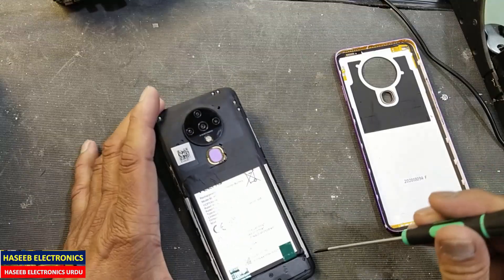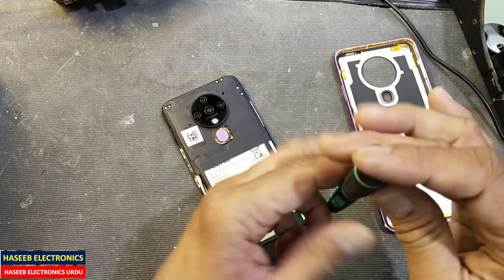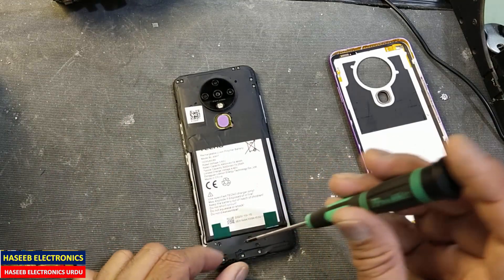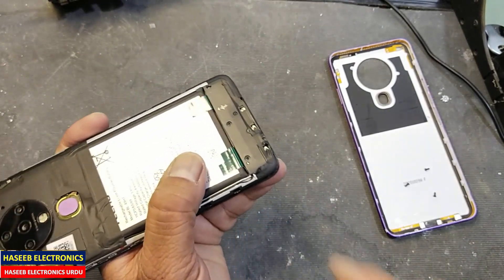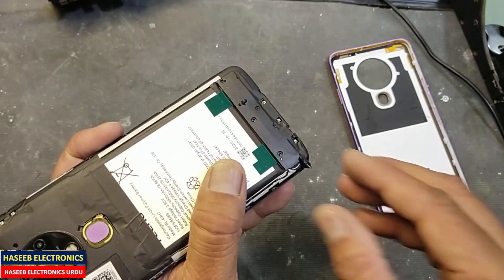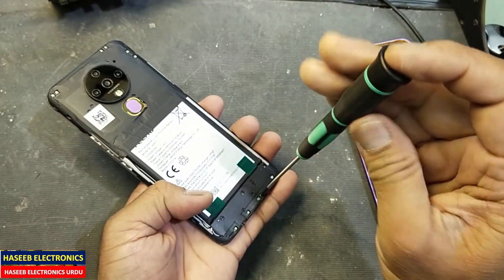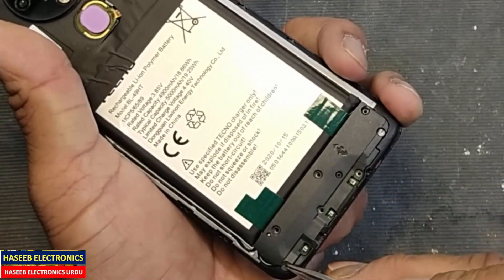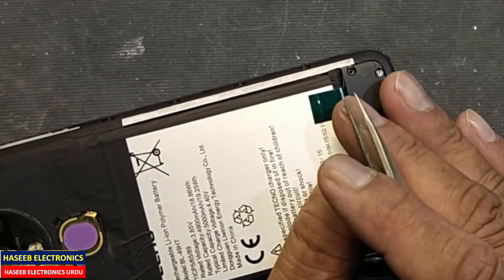Now I opened it. Remove these screws — one, two, three. I removed those three screws. Now very carefully remove this tape — it works as a seal. Now we have to remove one, two, three more screws. There is another hidden screw under this seal — if you remove this screw, that means the warranty will be void.